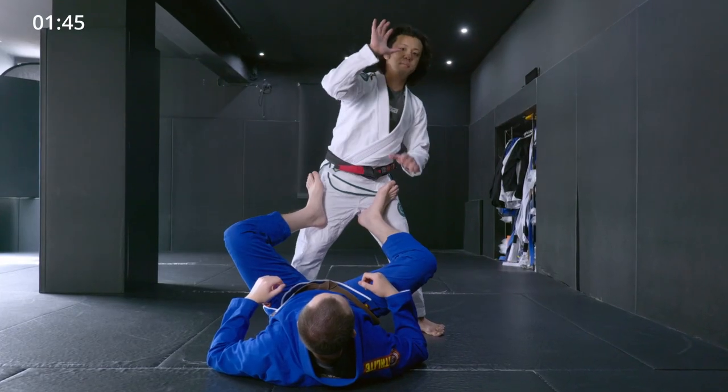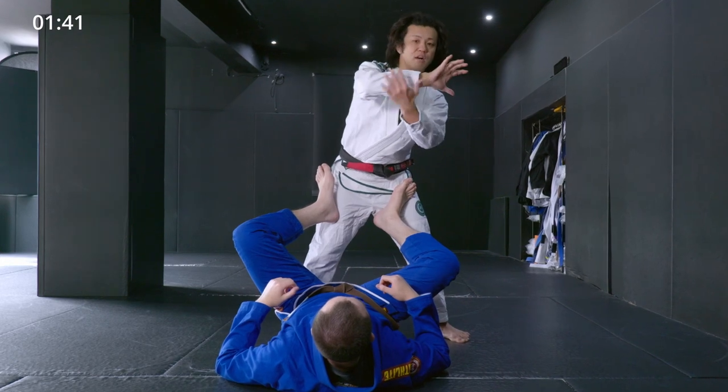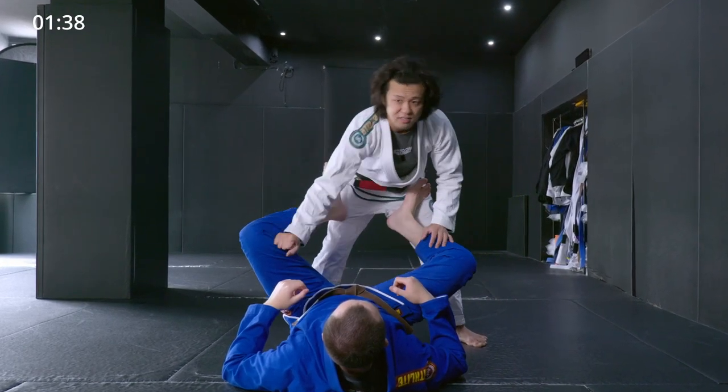In my case, I use my right arm in multiple ways — literally with my hand, forearm, and elbow. That's easy to imagine.